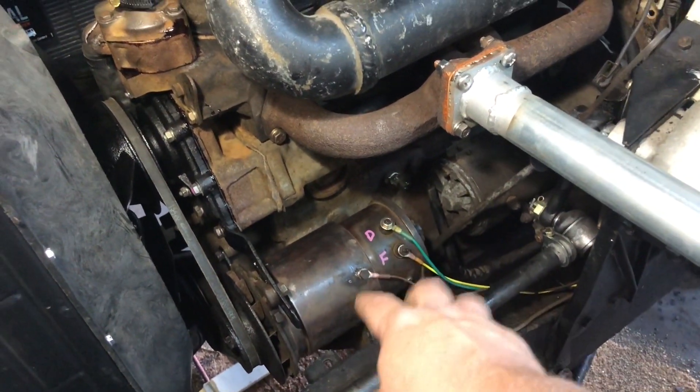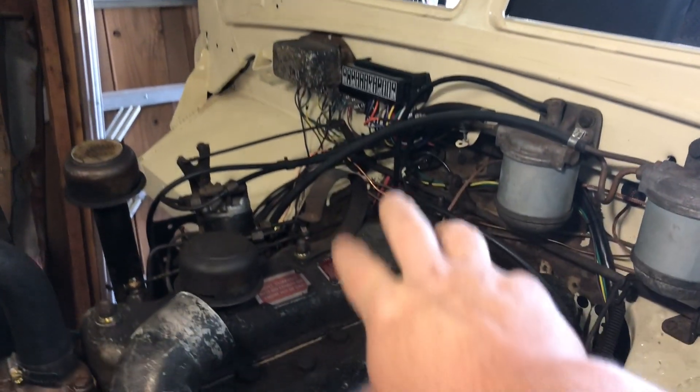Hello and welcome back to the wiring series on the Land Rover. Today we're going to be looking at the charging system — the dynamo or generator and the regulator — to see how it all works. I found out I have a generator from a 50s car or tractor that was already on here, and I'm just going to reuse it since it already worked. Big thank you for liking and subscribing. Let's get into the electrical system.